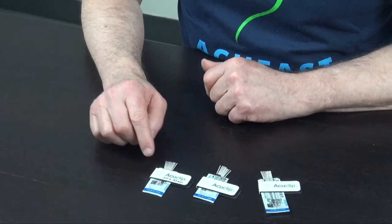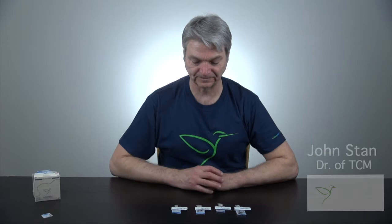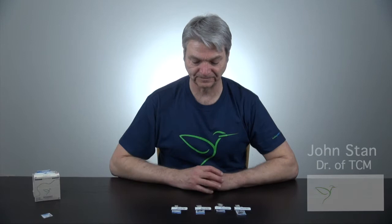That way it's easy for you to identify when you're wanting your 0.20 needles or your 0.25 needles — in this case, my half-inch needles. Hope that helps and we're excited to have you part of our program.